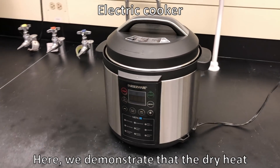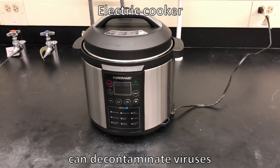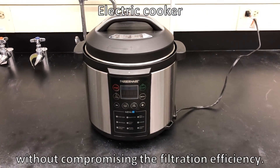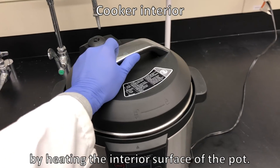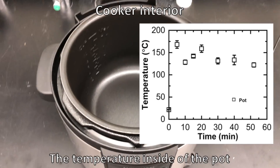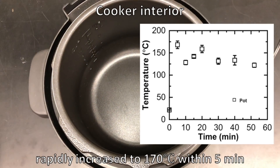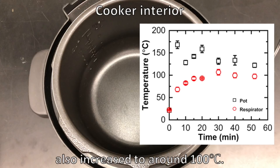Here, we demonstrate that the dry heat generated by this simple electric cooker can decontaminate viruses without compromising the filtration efficiency. The cooker provides dry heat by heating the interior surface of the pot. The temperature inside of the pot rapidly increased to 170 degrees Celsius within 5 minutes and fluctuated over the next hour. The respirator temperature also increased to around 100 degrees Celsius.